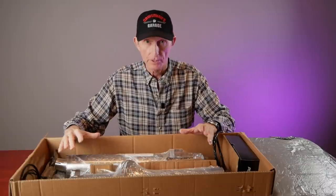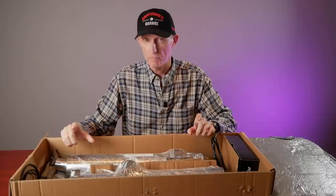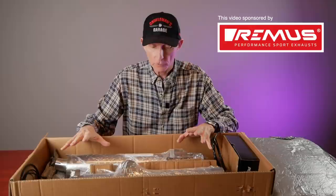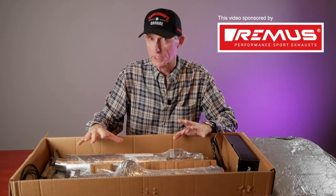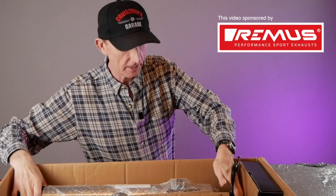This is the Remus High Performance Exhaust System for the 2018 Plus Honda Goldwing. Maybe you don't know about Remus because honestly, I'd never heard of them before I heard of this product. These guys make sport exhausts for cars and motorcycles, and now they've got one for the Honda Goldwing. This is pretty cool. Let me take one of these out so you can see how nice it is.